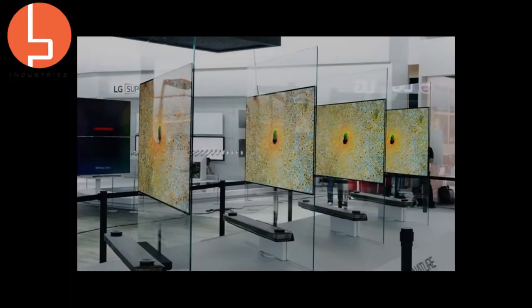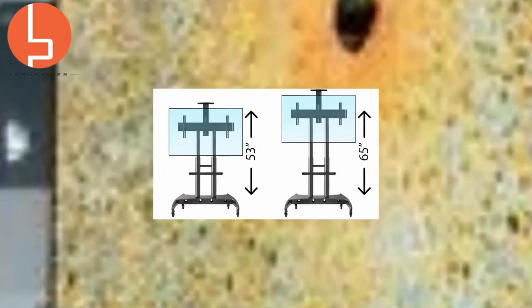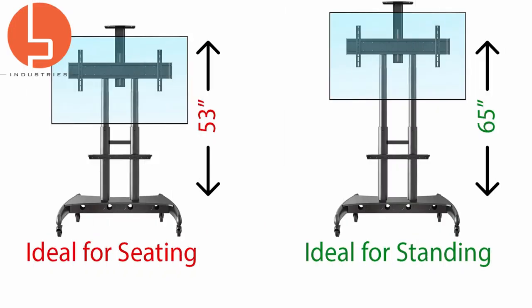Not only for current TVs, the cart is future-proofed for next-generation TVs as well. TV viewing angles are fully flexible. From the base, you can adjust a TV from 53 inches up to 65 inches at its highest position. In its lower ranges, it is ideal for viewing a TV from a seated position. No chairs? Not a problem — simply raise it up to accommodate a small standing group.